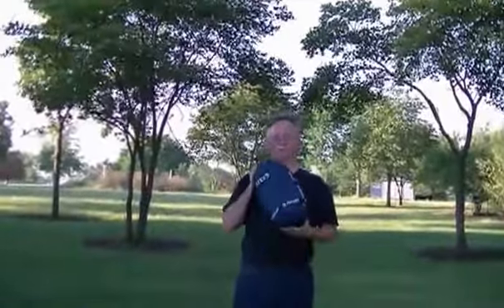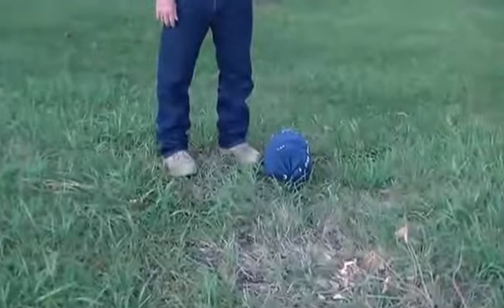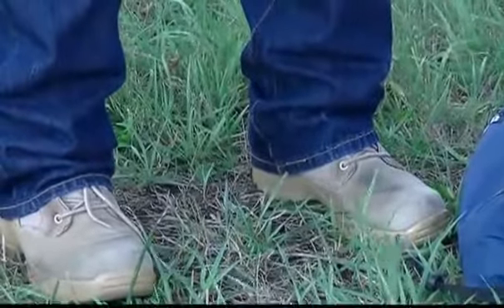Before I set this up, I need to change boots. Well, change your boots then. Jesus Christ. Okay, so now Lee has his work boots on and he's ready to go.